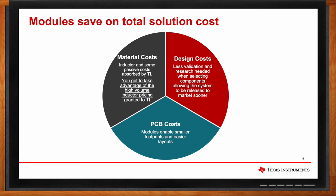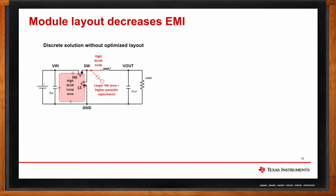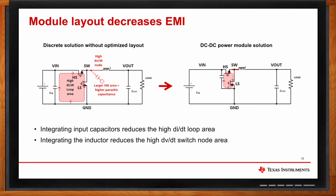How do power modules decrease EMI? When designing a switching regulator discreetly, you have to think about placing your input capacitors and inductor in relation to your converter IC. Because of layout restrictions, you often cannot place your input caps close enough to the high-side FET or your inductor close enough to the switch node to reduce ringing. With a DC-DC power module, the integrated input capacitor is placed as close to the high-side FET as possible and the inductor as close to the switch node as possible, reducing the areas of both the loop and switch node and further decreasing EMI.